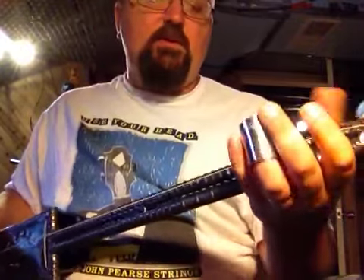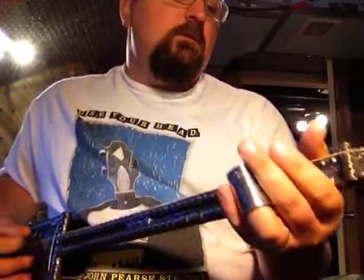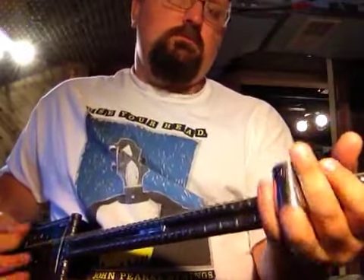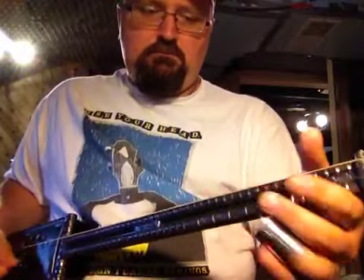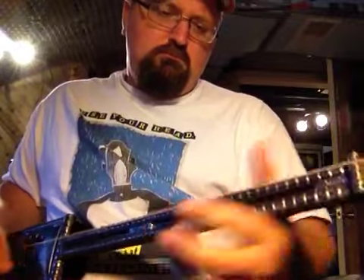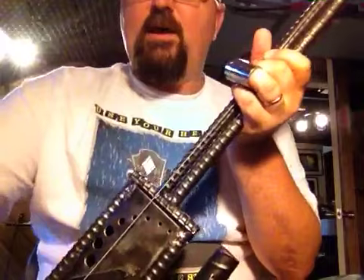This doesn't have any frets on it, but basically what I'm playing on the low string is open 2 and 3 on the frets. So there you go — two-string tuning, double-E. Until next time, stay primal.